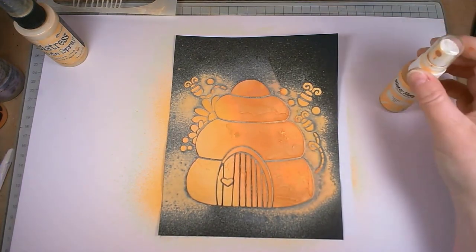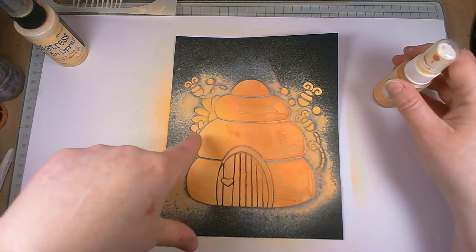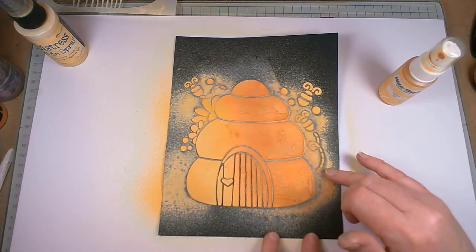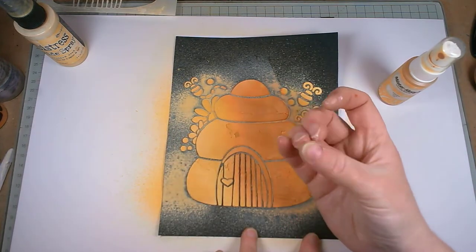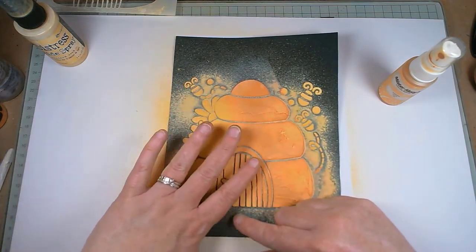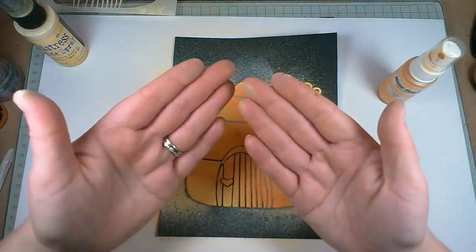I absolutely love it. Something as simple as two separate colours going on, and we've now got this shading — it's almost like the sun's coming in from this side while this side is still in the shade. It gives you a little bit more dimension to what you're working on. I had the Mr. Huey yellow and I'm thinking I might put it just round here. With the distress oxide sprays you get a chalky finish which kind of rubs off a little bit.